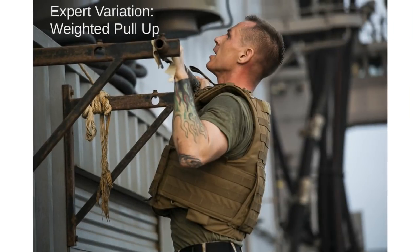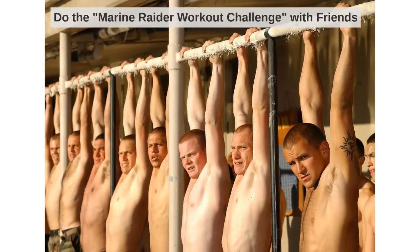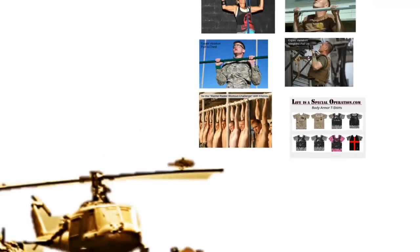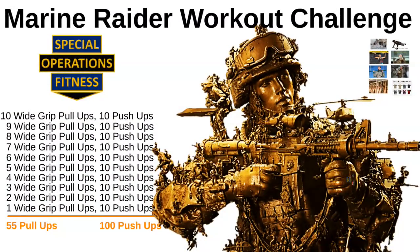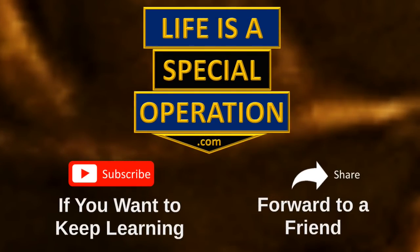This is a timed workout, so let me know how long it took you to complete the Raider workout in the comments below. Feel free to do it with some friends. I hope you enjoy the Marine Raider workout challenge — don't forget to subscribe if you want other special operations fitness workout challenges, and forward it to a friend who you want to challenge.